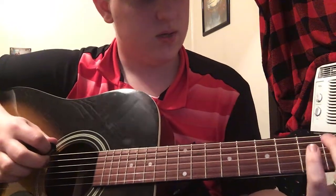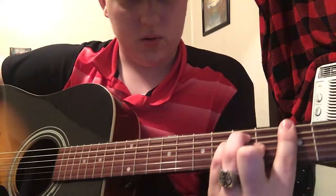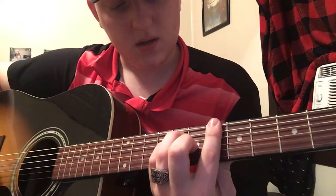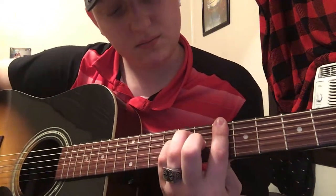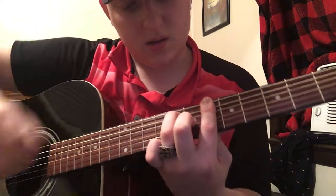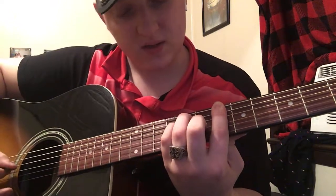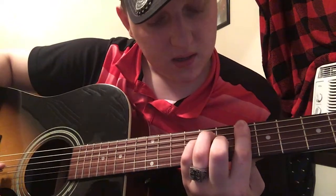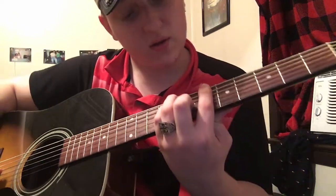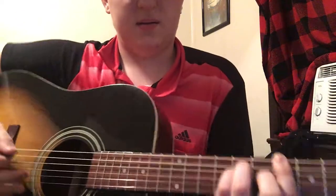Once you play through that a little bit, you want to go to this bar chord — I don't know what it's called. You bar the 6th fret of all the strings, then 8th fret of the A string, 8th fret of the D string, and 7th fret of the G string. That's what you want to do.